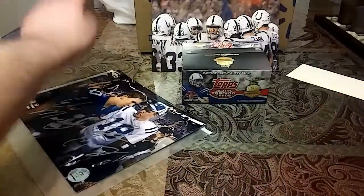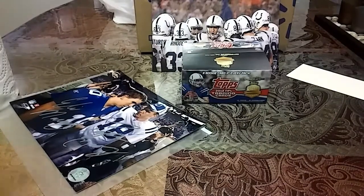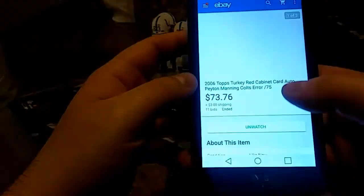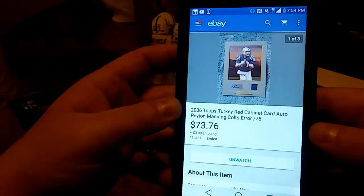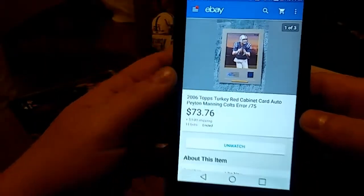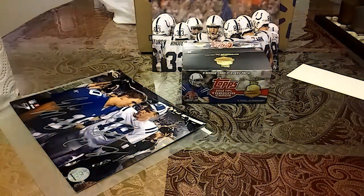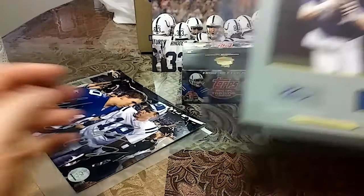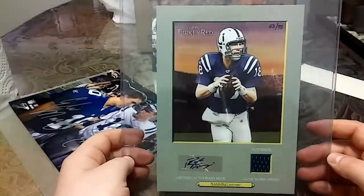And I have a funny story about my next card — it is a card, not a photo. So last week I bought this card, I'm excited to get it, it comes in the mail in a huge package.